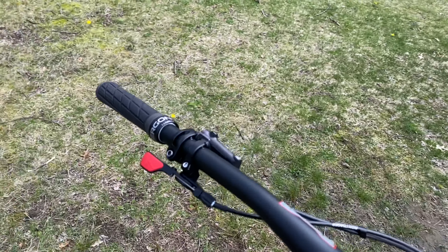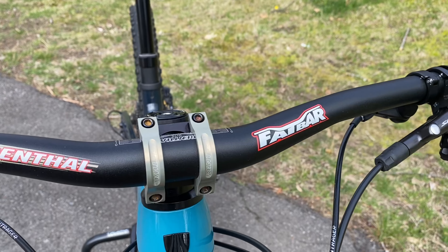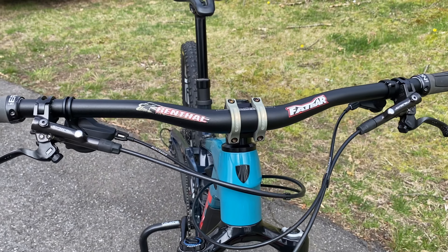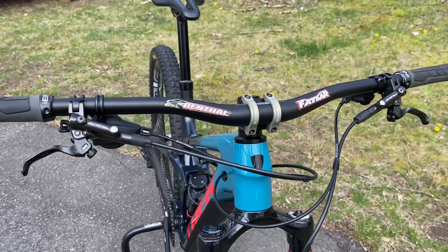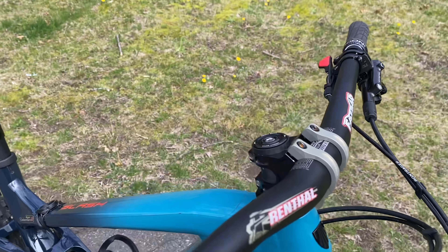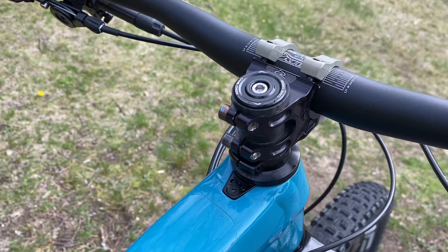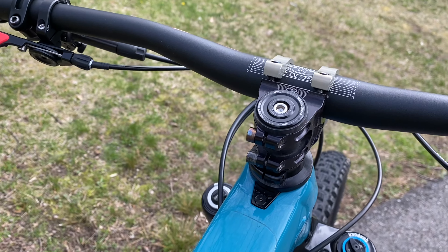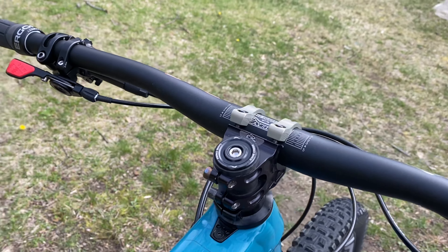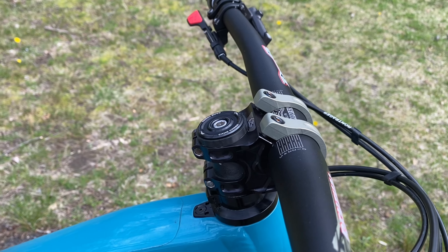Like all my other bike checks, we'll start from the top. We have Renthal Fat Bar 31.8, 20-millimeter rise. I cut all my bars to 780 wide, and it's on a Renthal Apex stem. This stem has been on all of my bikes since my 2016 Stumpjumper 29er — it's a 40-millimeter length.